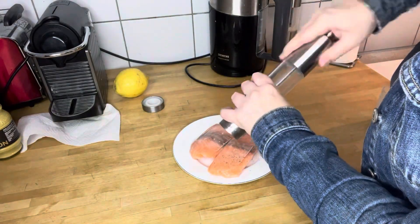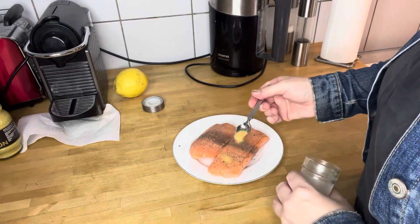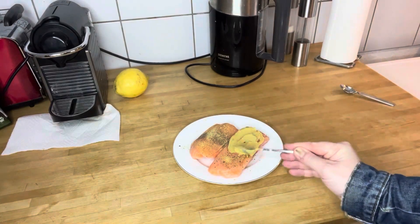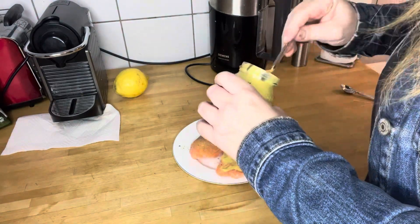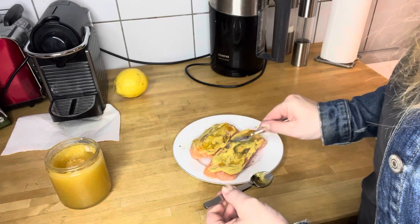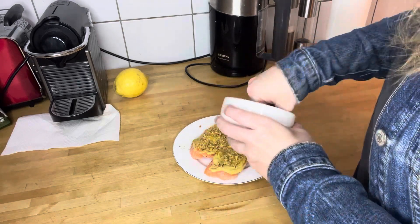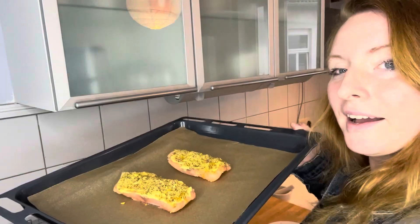Salt and pepper and garlic goes on the salmon first. Next it was the mustard, then honey, and then pistachios. Now for the pistachios. The salmon is ready — this was really quick and easy. I just hope it turns out all right. And off they go into the oven.